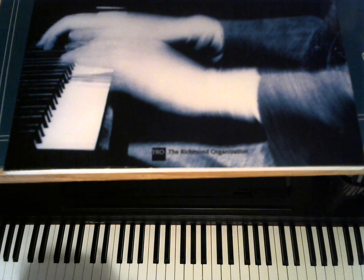Okay, this is The Great Jazz Standard, written by Jerome Kern, recorded by almost everyone. This is 'All the Things You Are,' in the key of A flat.